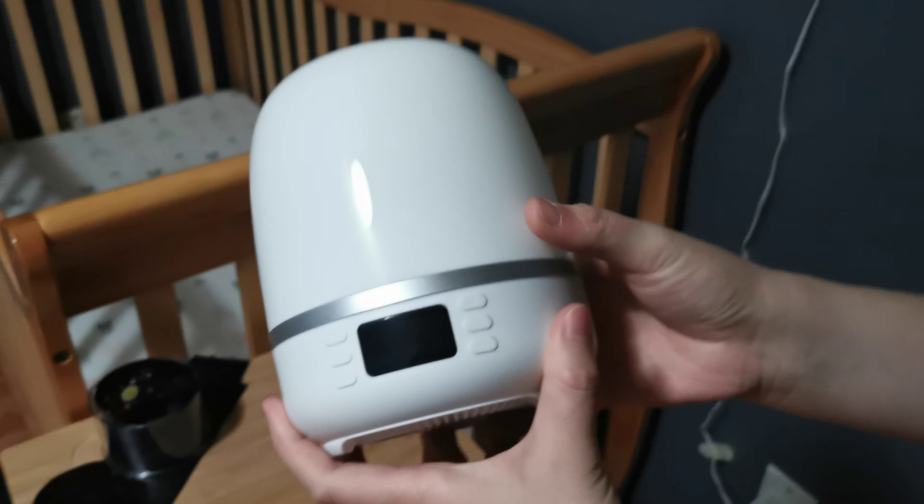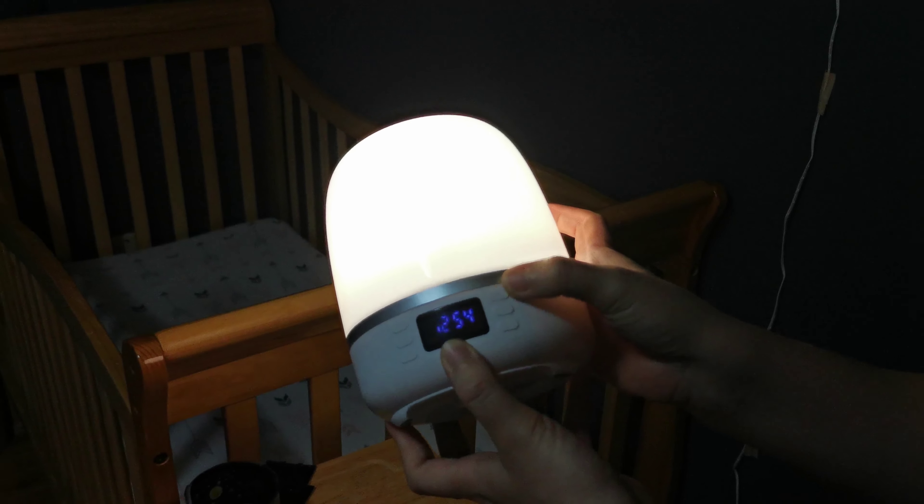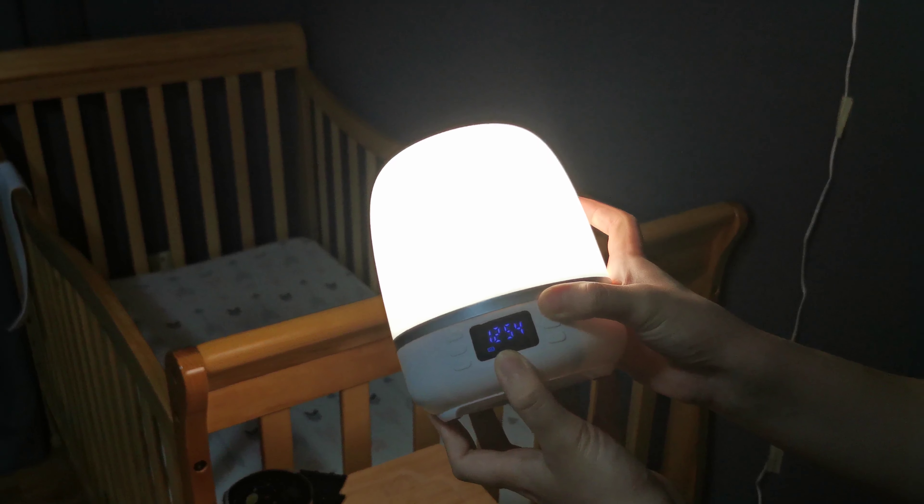This is a little night light we got for our baby girl. There is a switch button on the back. When you first turn it on, it will turn on the light in a dimmer light mode and a default clock mode. You can change the light by pressing the light button right here.